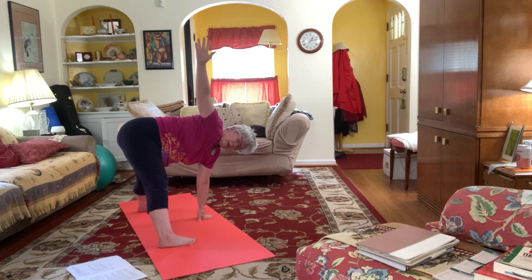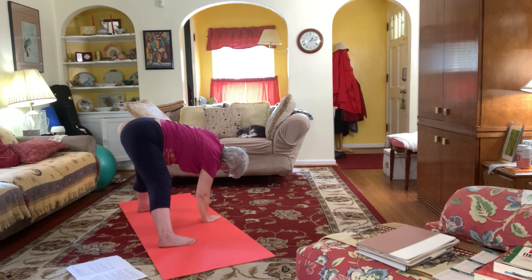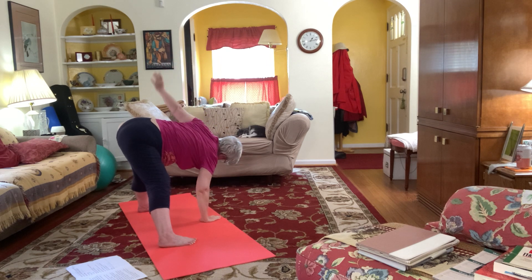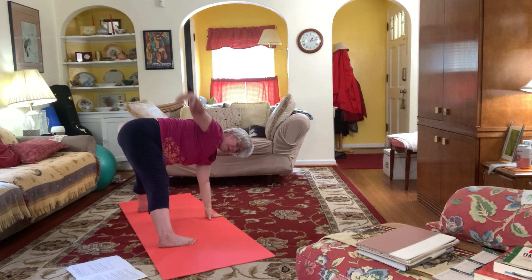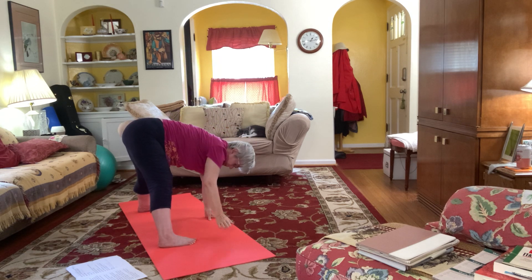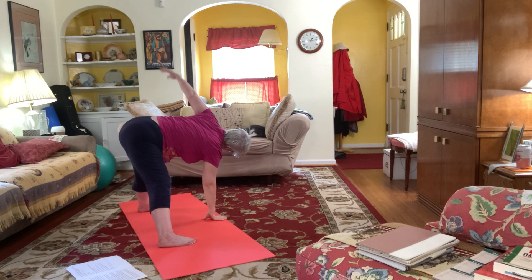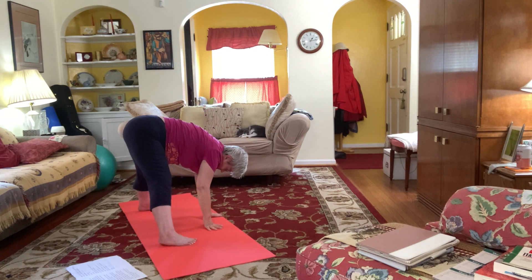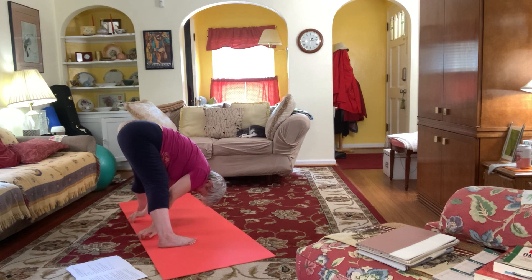Bring your hand back, we'll switch hands, opening up into a twist. We'll do that two more times. Walk your hands back through, lift your tailbone, lift your abs, let your head go. Come back to fingers on your mat, then up to your hips, up straight.